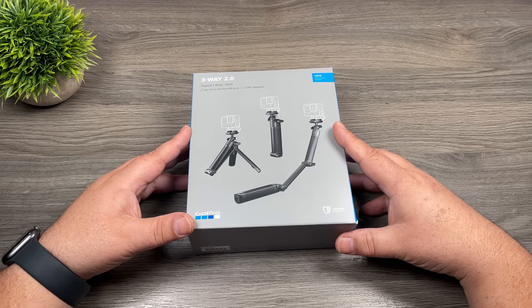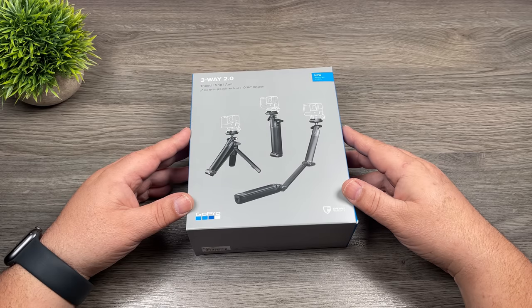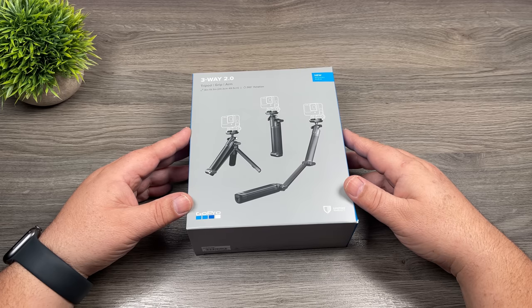Good day folks, my name is Sean and this is Air Photography. GoPro recently launched some new hardware including a new updated version of the very popular 3-Way. It's now called the 3-Way 2.0 and it's got a lot of new design improvements. So let's just jump right in and take a closer look.